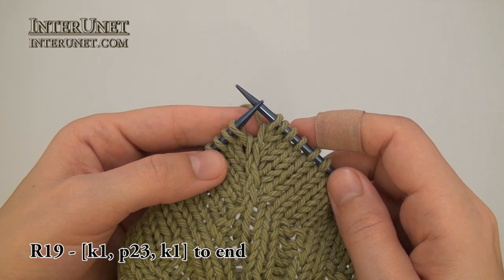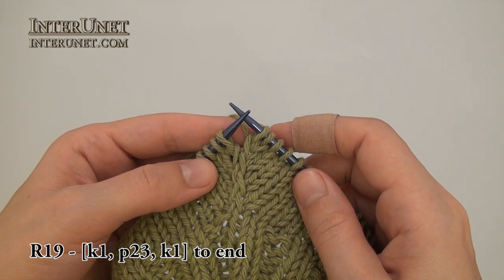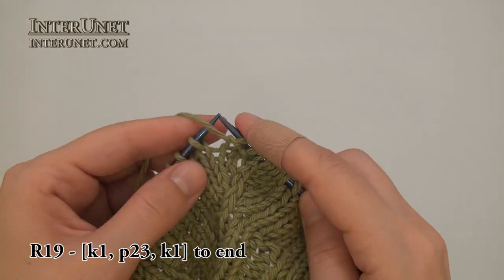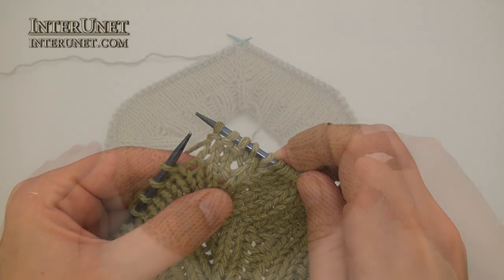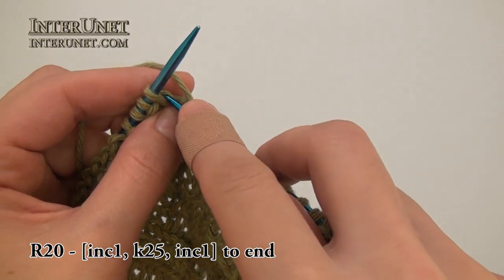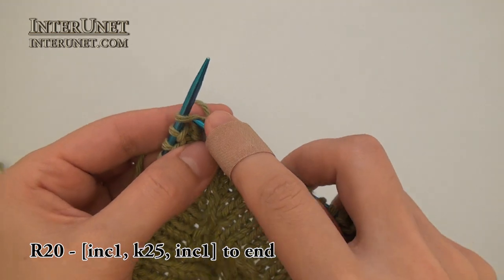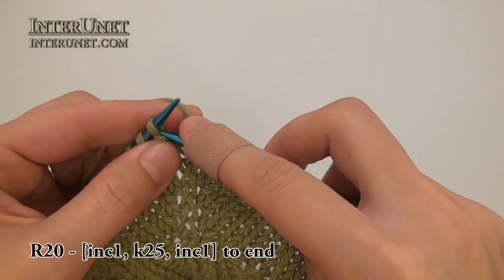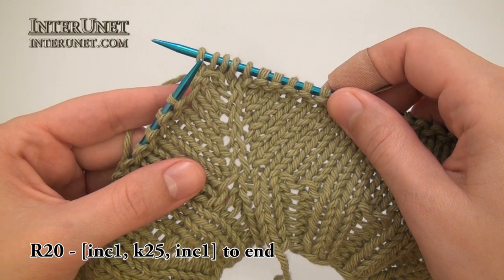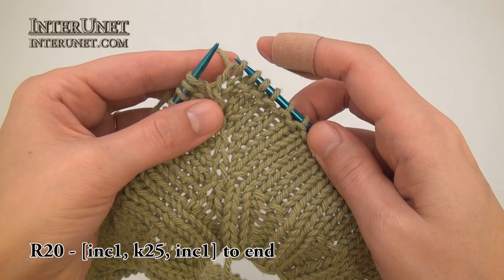Nineteenth round — instead of knitting all stitches to end, I will work the pattern a little bit differently: knit one and then just purl twenty-three, knit one to end. For my twentieth round I will work increase as usual — just increase one stitch, and then I will knit twenty-five. Then again one increase to end of the round, and at the end work the last increase.